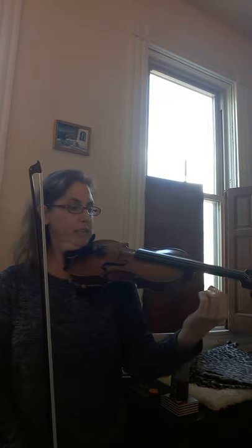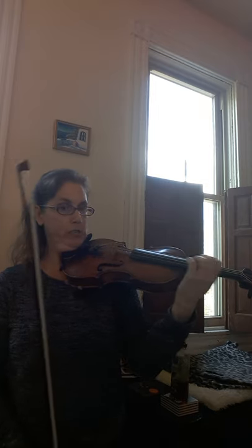Let's practice the D major octaves. We'll practice first just the bottom, and we'll repeat each one and slur it into the next one. So just practicing the shifts.